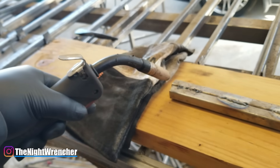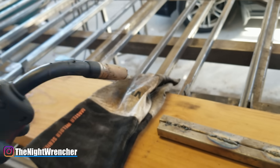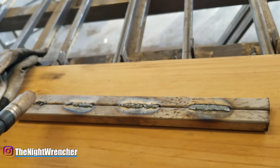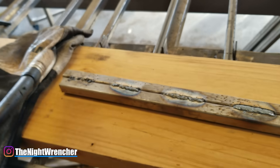Hand control is basically how you control your MIG gun — whether you have it too close, too far away, or you're moving too fast or too slow. The four welds here are all done using very different techniques and we're going to go through them one by one.